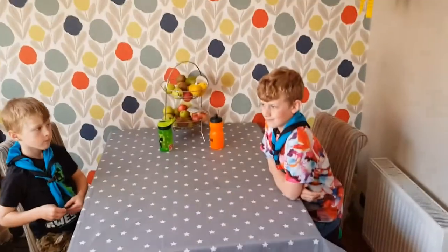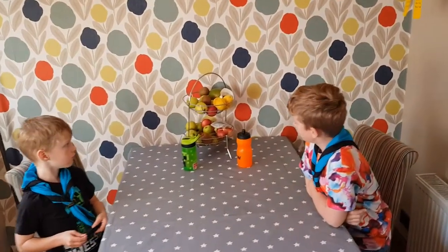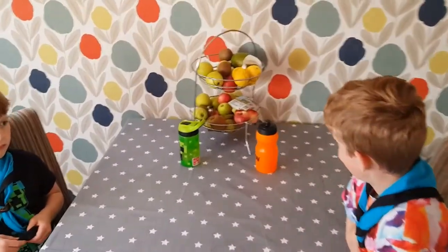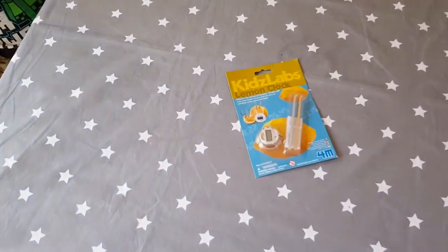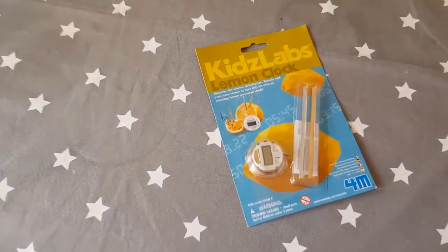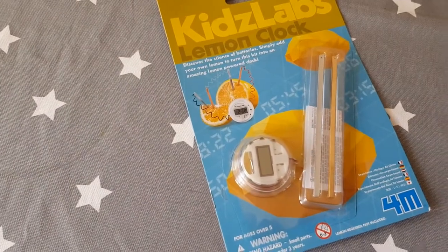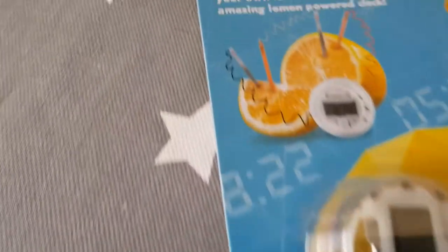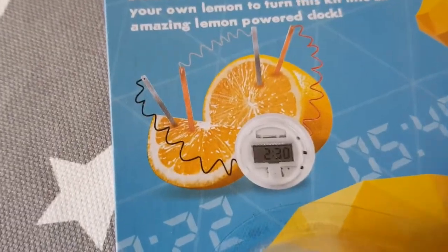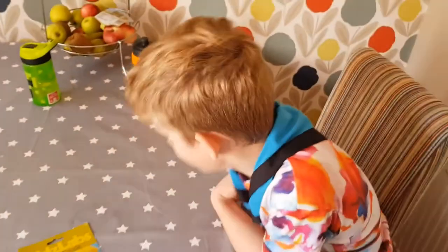So do you know what we're going to be doing guys? We've got another experiment today, and today's experiment we are going to be making a lemon clock. So we're going to be turning this kit into an alarm clock using only a lemon. That looks more like an orange than a lemon on the picture, but we are definitely going to be using lemons.